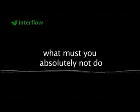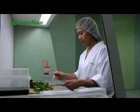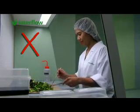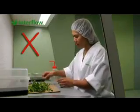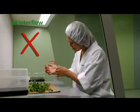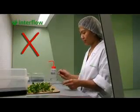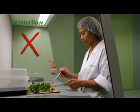What must you absolutely not do? It is not good to cough, sneeze, or talk. The bacteria which are released can be damaging to the product. Scratching or rubbing can also release bacteria that can contaminate the product. If colleagues pass close by the cabinet, this will disturb the air flow inside the working area.